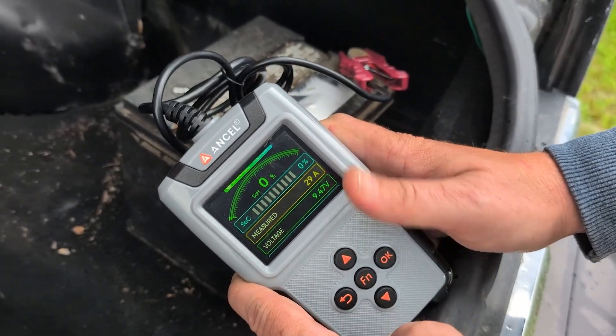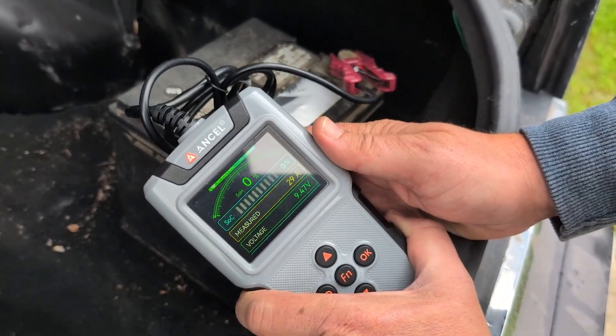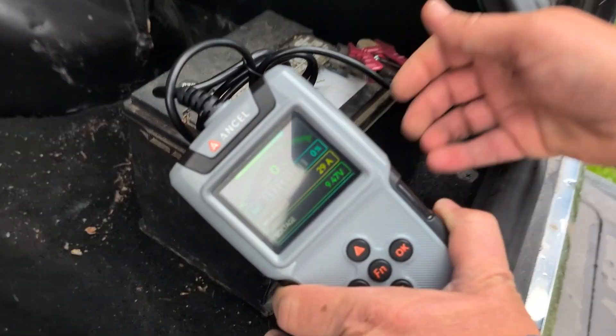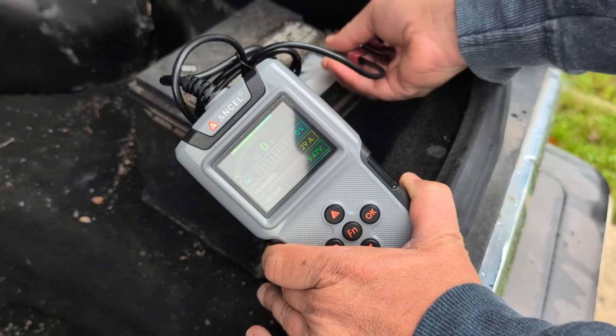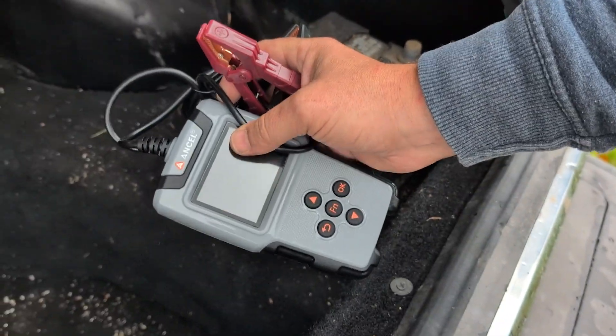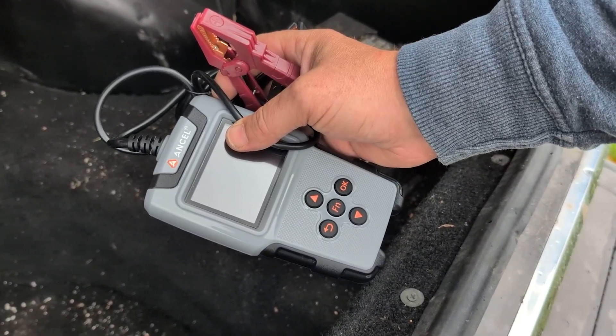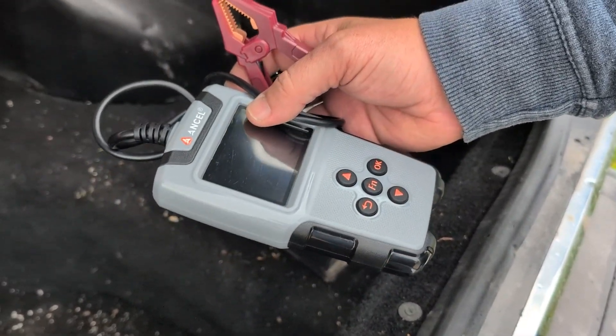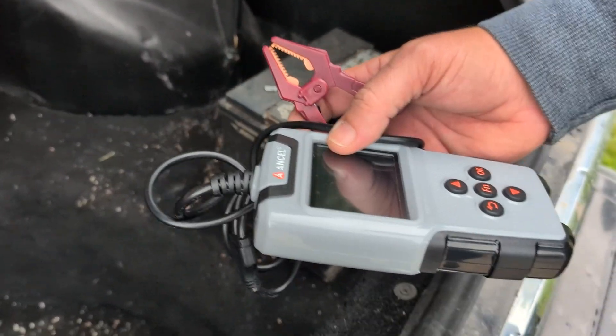So this is great. If you need to test some batteries you've got sitting around, you can test them, charge them, then test them again and see how good or bad they are and find out if they need to be replaced. This is pretty cool. Again, 12 to 24 volt batteries — this will test heavy truck, lots of bigger batteries. We recommend this. Simple, easy to use, but very detailed. We just plugged it in and it worked. We recommend this.